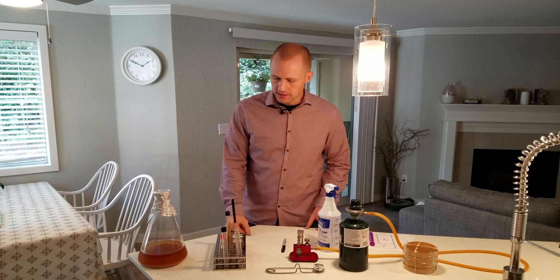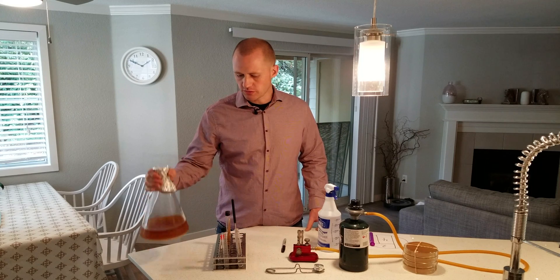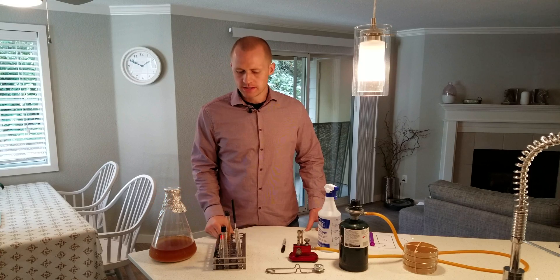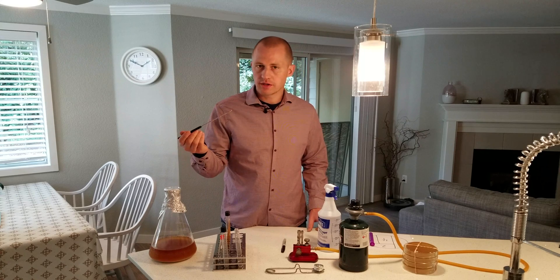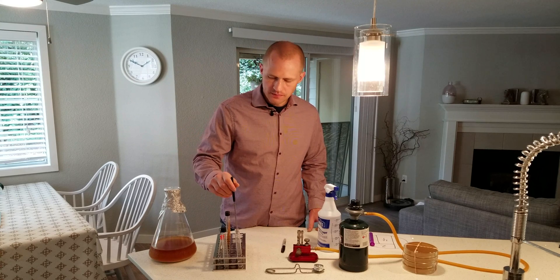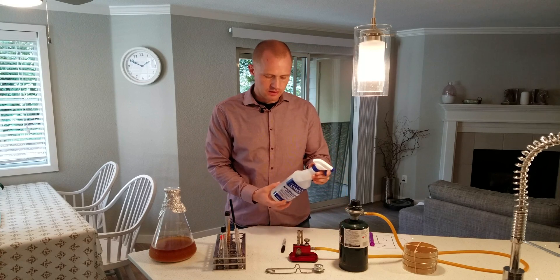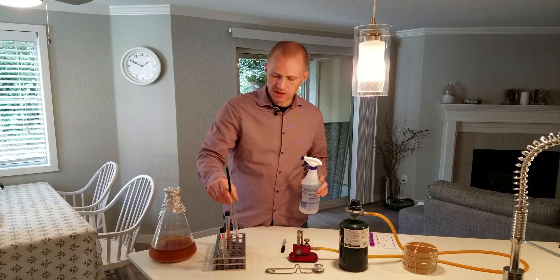What you'll need is some sort of yeast sample. In this case I'm going to use a Hefeweizen yeast that I have in the bottom of a starter. You also need a loop that we're going to use to collect the yeast. I like to have it sitting in isopropyl alcohol — I just took a test tube and poured some in the bottom.